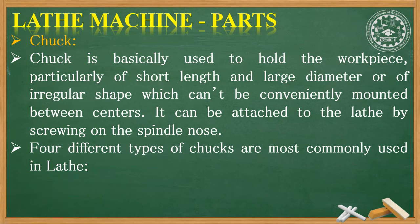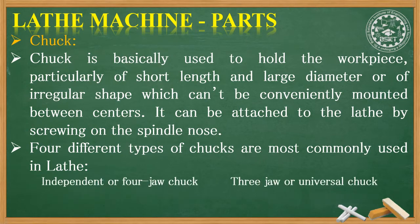There are four different types of chucks mostly used in the lathe: independent or four-jaw chuck, three-jaw or universal chuck, collet chuck, and magnetic chuck.